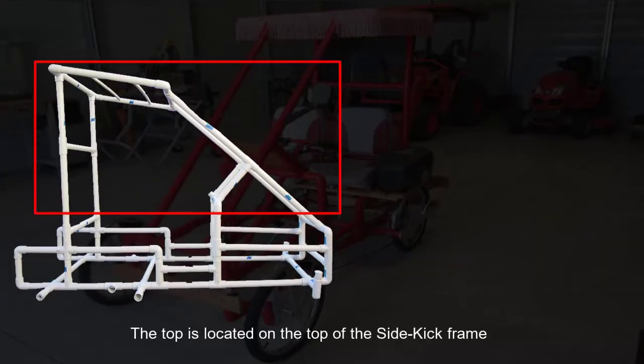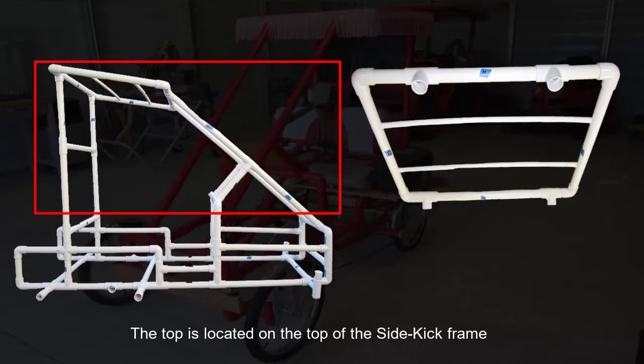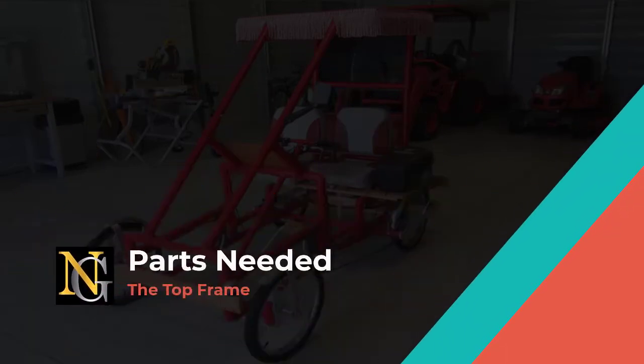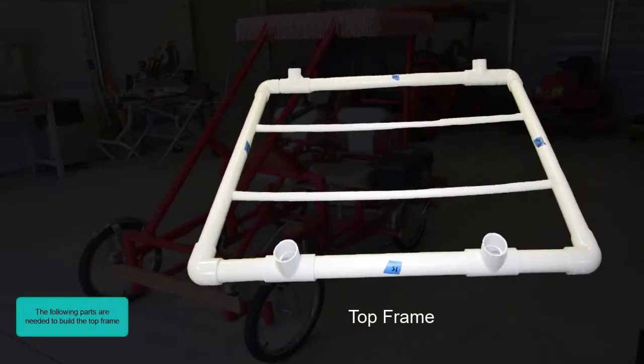The top is located on the top of the sidekick frame. The following parts are needed to build the top.